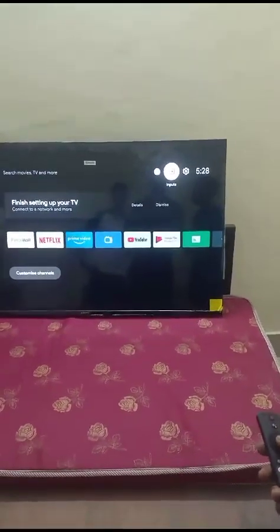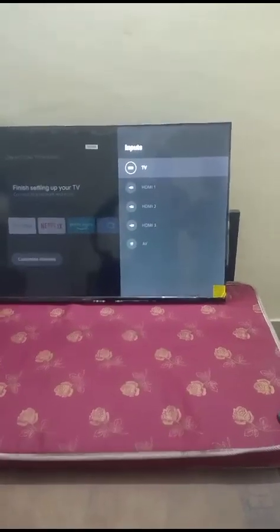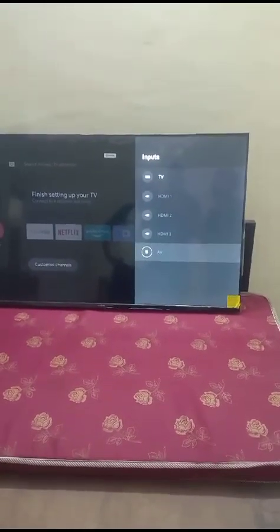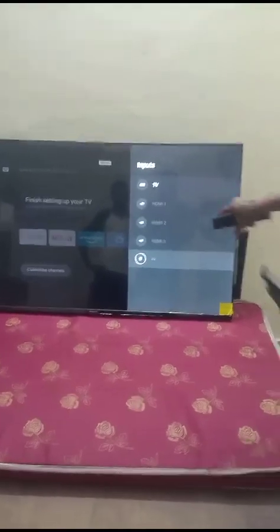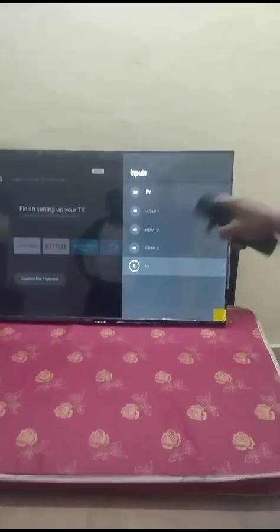If you have this setup box, you have to go to the input. Listen to the input and you will have to select the output. Then you will have to select where you can enter, and the output box will work based on where it will go.